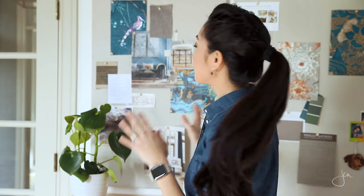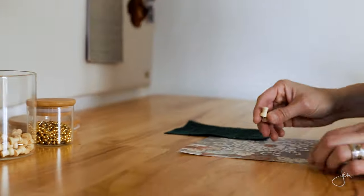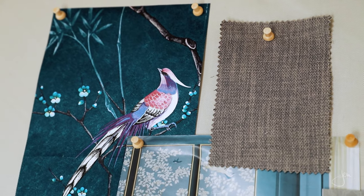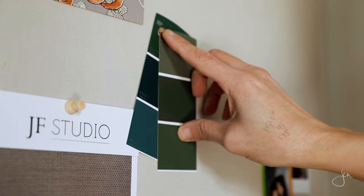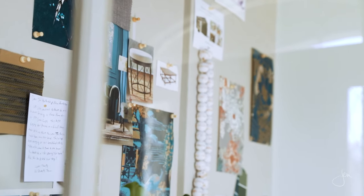I love to use this pin board when I'm designing a room or brainstorming a project. I'll put all of my ideas and inspiration up on this board just to see how everything works together. I'm a really visual person, so I want to lay it all out there and see it all in one place. I like to think of it as Pinterest in real life. If you're not a designer or a decorator, you can still use this as a bulletin board to pin up your photos, daily reminders, inspirational messages, stuff like that. So hopefully you'll still find this tutorial useful to you.